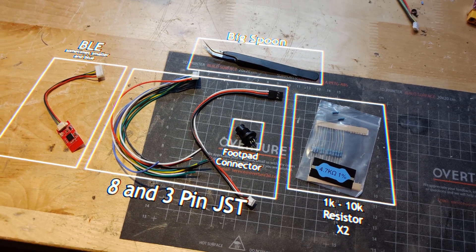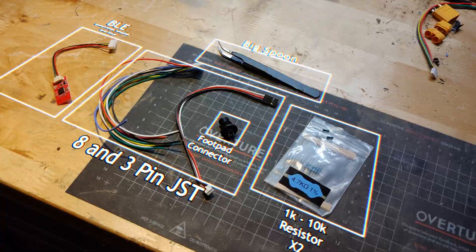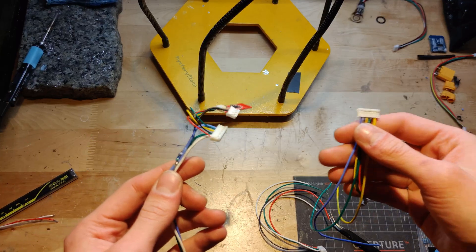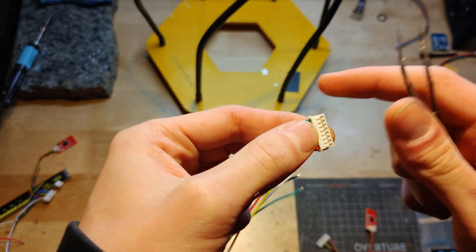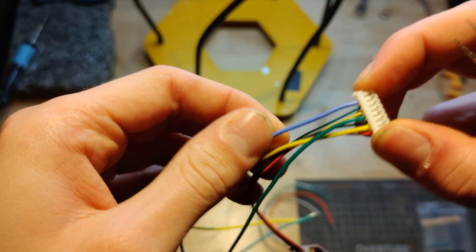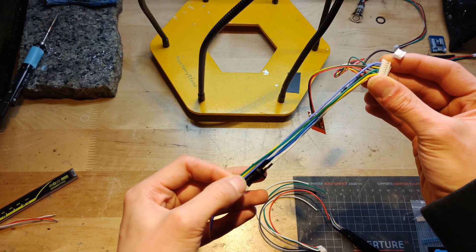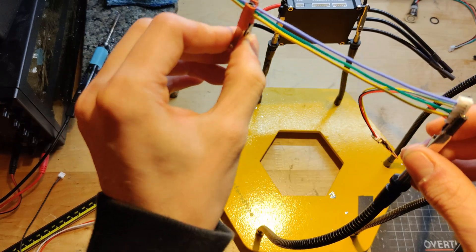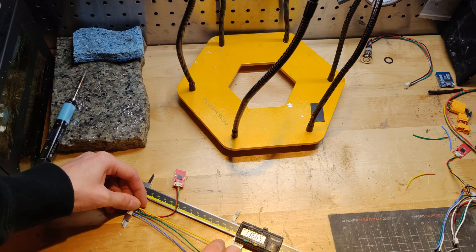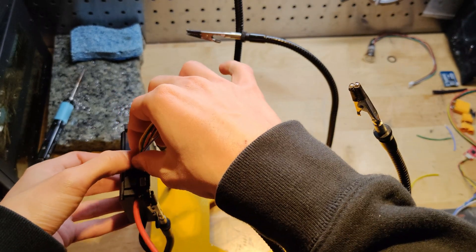Let's begin by collecting the included 3 and 8-pin JST connectors, two resistors from 1 to 10k ohms, a pair of tweezers, and the included BLE module. The goal here is to add pins to the JST connector, taking them from the other 8-pin JST. We will then use the 3-pin JST to provide our singular grounding connection. I'll start by prying up gently on the plastic lever and pulling 3 of the pins out. I then inserted the pins into where the 3V3, ADC1, and ADC2 pins should be. After this I lined up the wires to cut them to the appropriate length — 145mm for the longest, 140mm, and 135mm for the shortest wire.